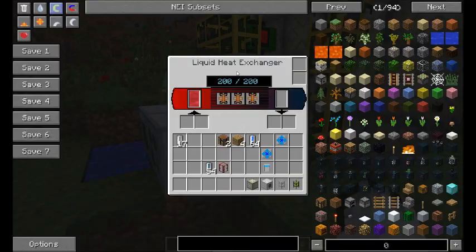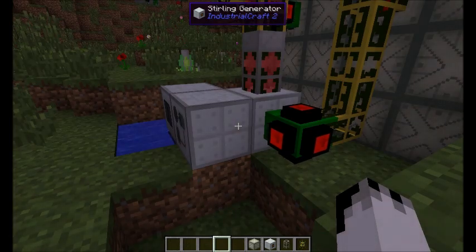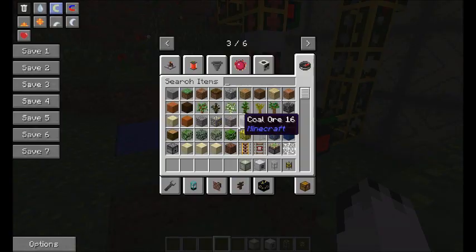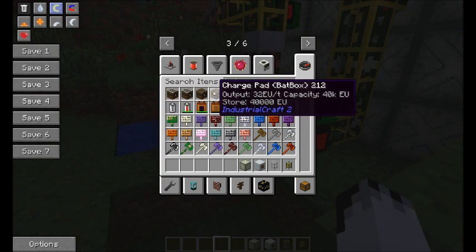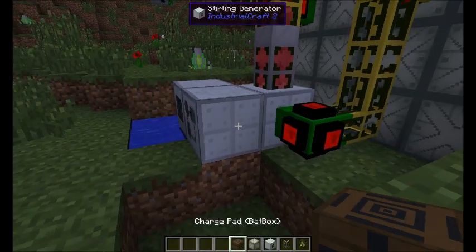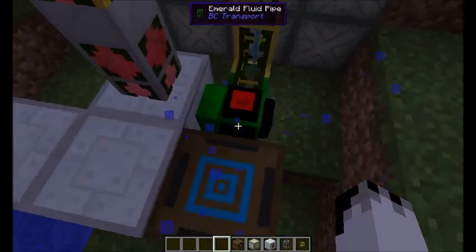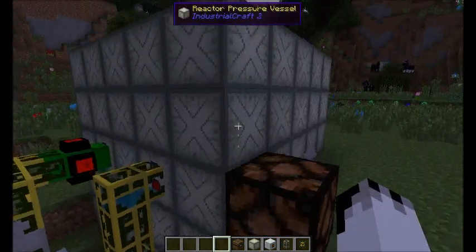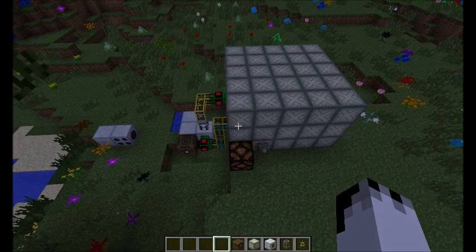Here you can see that we've just got hot coolant bouncing around the pipes now, because this sterling generator doesn't have anywhere for it to go. So let's add one of these — a charge pad. That's now charging the charge pad, and then you can charge stuff off there as I showed in another video. So that's been coolant and that's been reactors. Thank you very much for watching, and I will see you next time.